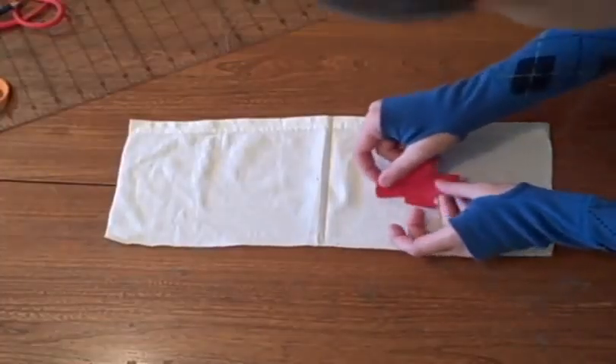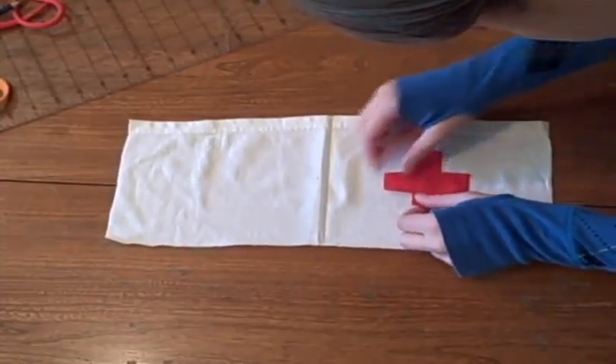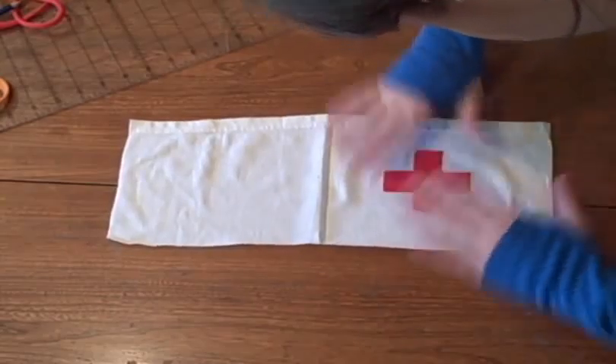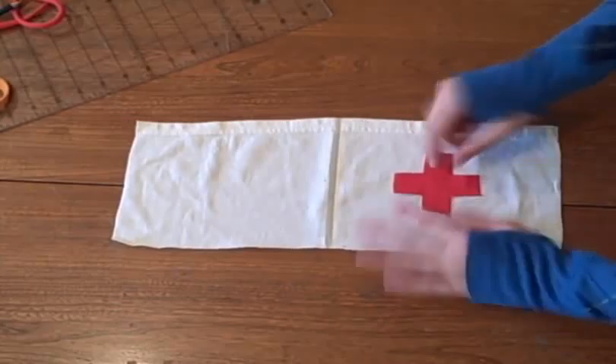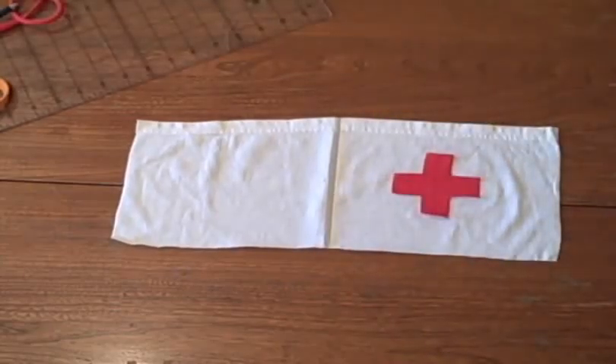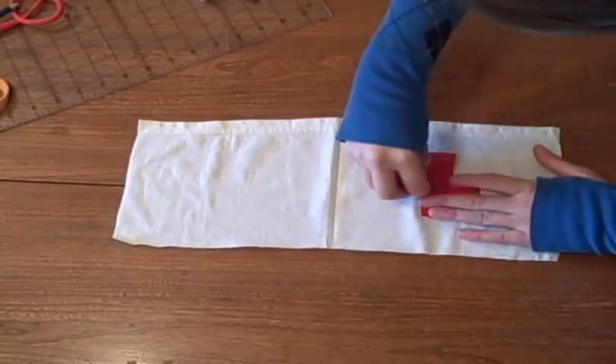Iron the fold. Then open up your rectangle so that the good side is up and pin on your design. Take into account the fact that the fold will have no seam allowance but the other side will. Position your design a little bit closer to the fold than the other edge.